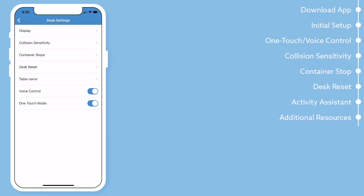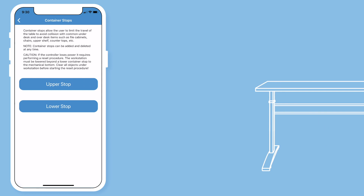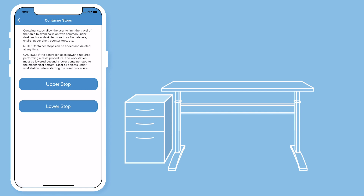Also in desk settings is the container stop function. The VertDesk container and shelf stop system allows you to customize your desk height range. Once programmed, your desk will only operate within your custom height range. You might use this function if you plan on putting a file cabinet below your desk or shelving above your desk that you don't want your desk to accidentally run into.